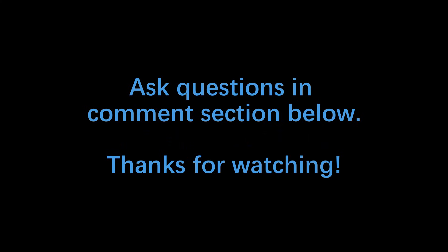If you found this video helpful, please smash the like button below and leave a comment. If you have any questions, please leave them in the comment section below and I'll try my best to answer them. Thanks for watching.